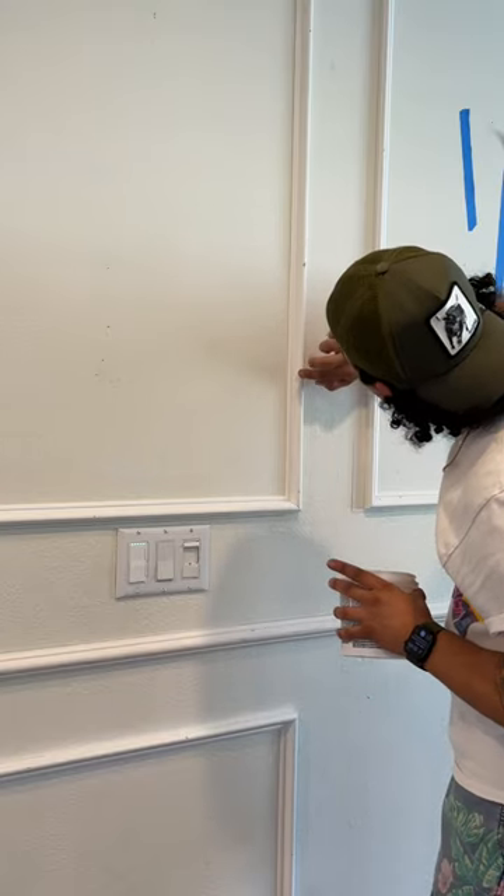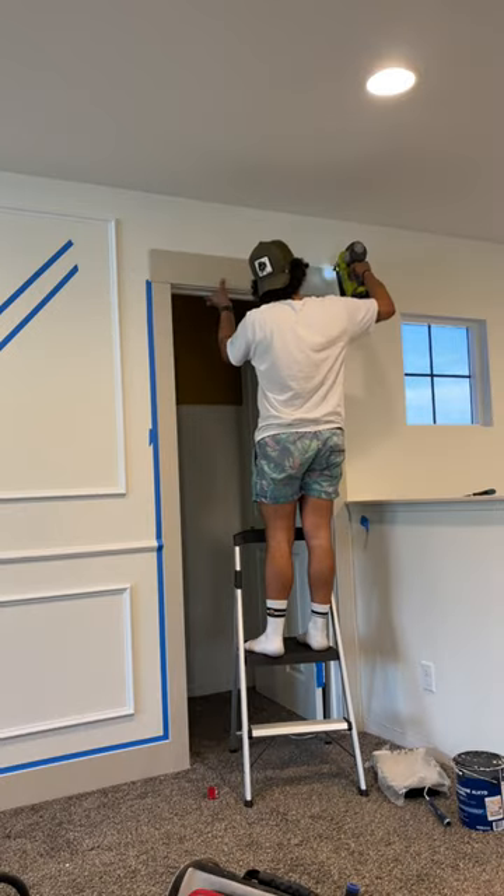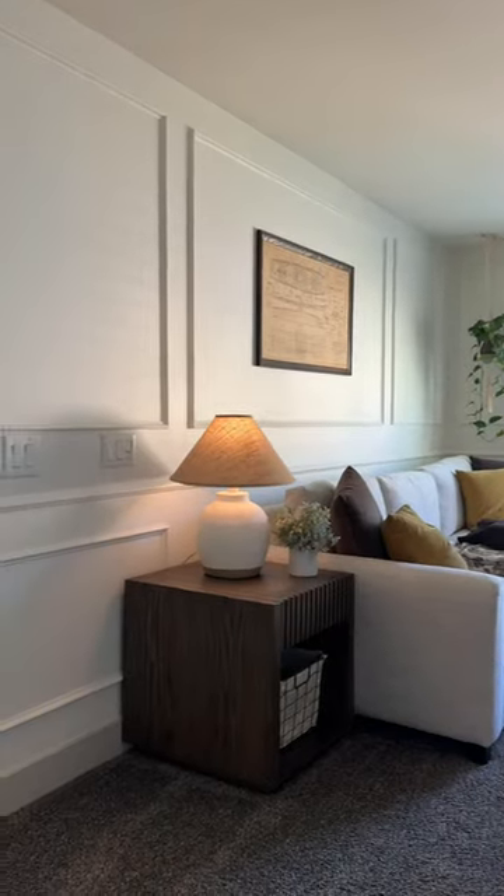There was a lot of nail holes to fill, and every time I work on a new room in my house, I like to replace the builder grade baseboards and door casings. After that, I gave the entire room a fresh coat of paint. Let's take a quick look at the before, and here's the after — I'm stoked with the way that it's turned out.